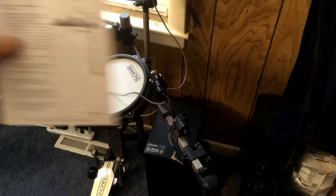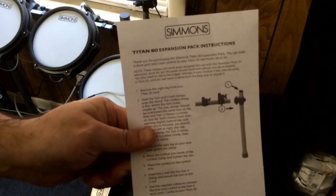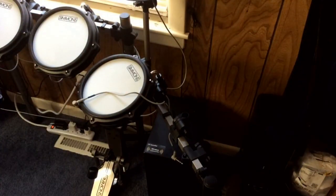When I was going through I found the instructions, which gives you basically the step-by-step of what you've got to do — pretty straightforward. So what we're going to do now is put the pieces on and connect them up.